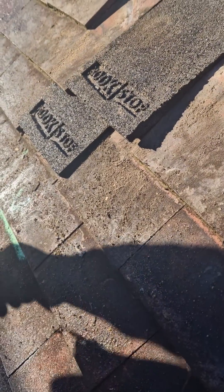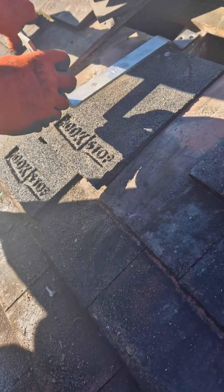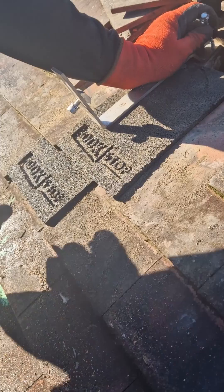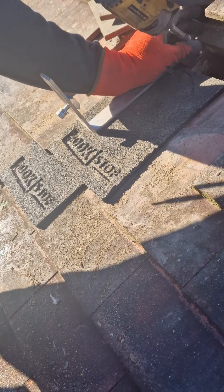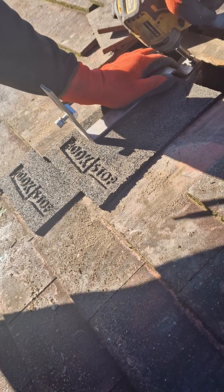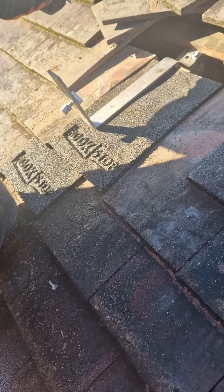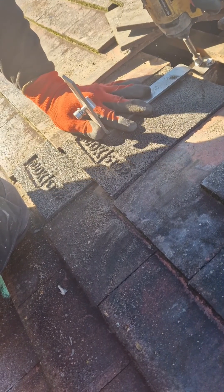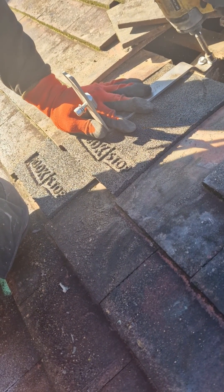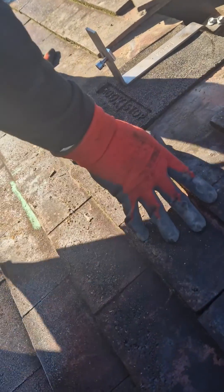What we use on a plain tiled roof are these rubber hook stops, and what this allows us to do is put the hook on top — it sits on top of the hook stops like so. That's then drilled into the rafters, which keeps it secure, and we always use two screws. That gives it a really firm fixing onto the rafters, and it's as simple as that — then the remaining tiles are put back into place.